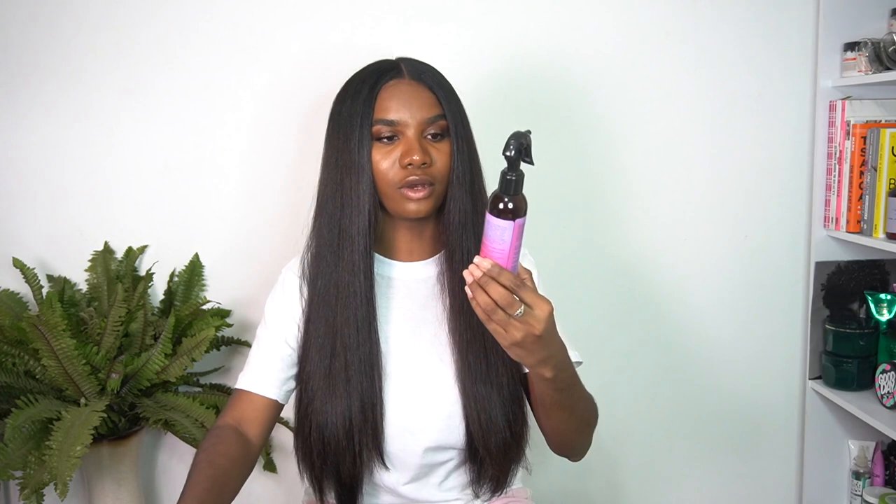I finished my hair and this side looks a lot thinner than the other side. My theory is that on the first side I tried using the CHI 44 Iron Guard, and I didn't really like it — it was really sticky. On this side I didn't use that; instead I used more of the Eva NYC Mean Magic 10-in-1 primer and the CHI Silk Infusion. Now I can really tell the difference — this side is really silky and smooth, while the other side is smooth but a bit more frizzy and not as sleek.